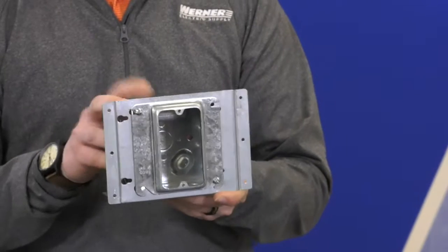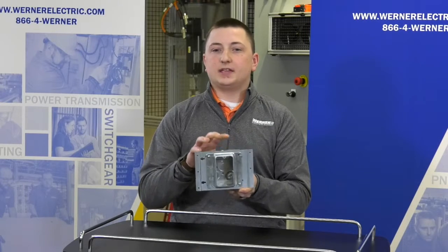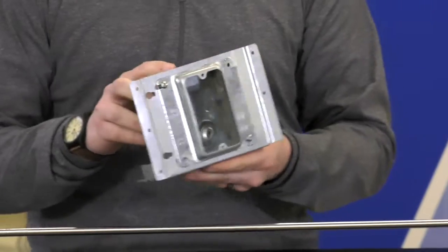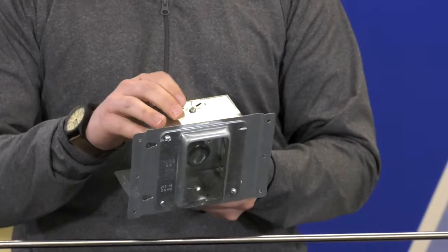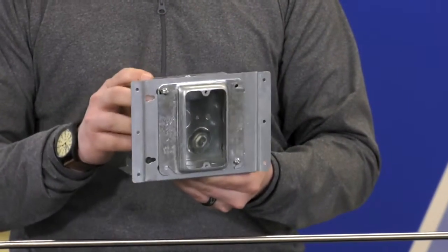Standard lead time is three to five days. We can set up a stocking program where we can stock these parts in our warehouse ready for next day delivery. You can customize these box assemblies with EMT connectors or MC cable to make installation that much easier.